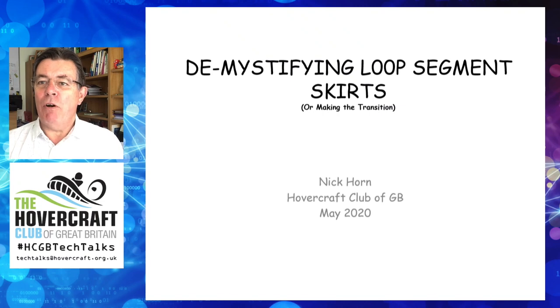Hello and welcome to this tech talk on loop segment skirts, looking at the transition between the bow and side shapes, plus how to deal with skirt bounce.